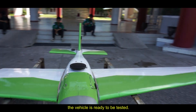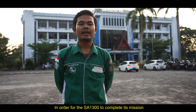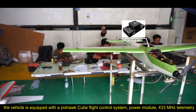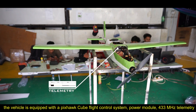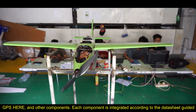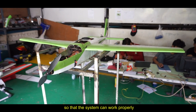The vehicle is ready to be tested. In order for the SA1300 to complete the mission, the vehicle is equipped with a Pixhawk Cube flight control system, power module, 453 MHz telemetry, GPS, and other components. Each component is integrated according to the datasheet specifications so that the system can work properly.